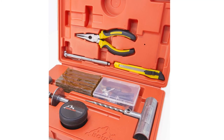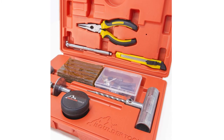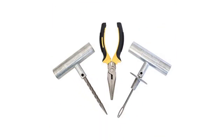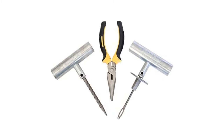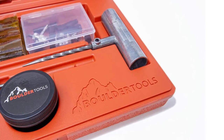Bolder Tools tire repair kit is specially designed to work on any kind of vehicle that has a tubeless tire, such as cars, tractors, ATVs, RVs, trailers, trucks, jeeps, bikes, and lawn mowers. This tire repair kit has all the specific high quality tools required to fix a tire. The best feature about this tool kit is that it has high quality pliers, unlike other tool kits that have skinny pliers made of low quality material.